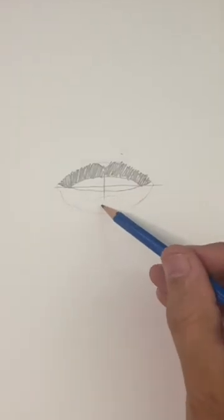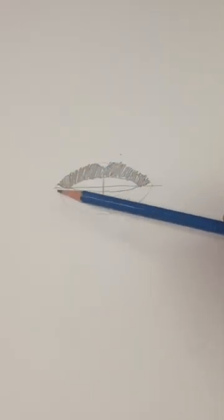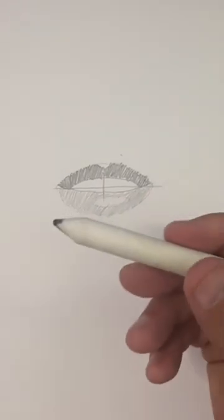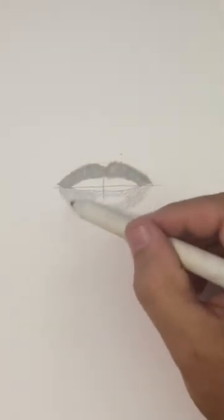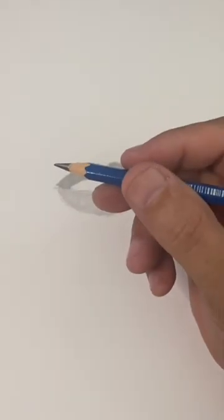We're going to draw a long skinny oval here on the bottom lip. That's where the highlights are going to be. Now we'll shade the rest of the bottom lip in a little bit lighter. It looks kind of scribbly right now, but if you use a little blending stump, it'll smooth all of your pencil together. Now erase those original guidelines and grab a really dark pencil or a pen.